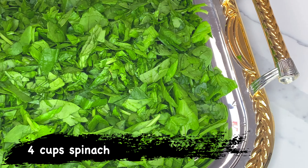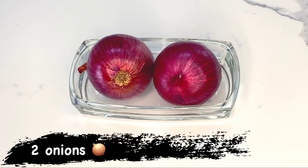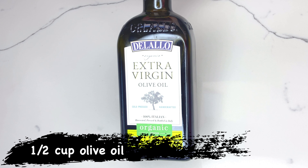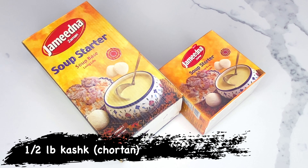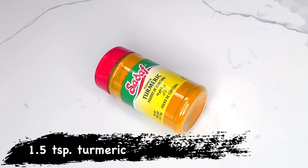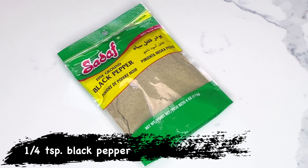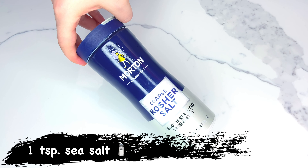Two heads of garlic, two medium-sized onions, half a cup of olive oil, two tablespoons of dried mint, half a pound of kashk, 180 grams of reshteh noodles, 1.5 teaspoons of turmeric, one-fourth of a teaspoon of pepper, and one teaspoon of sea salt.